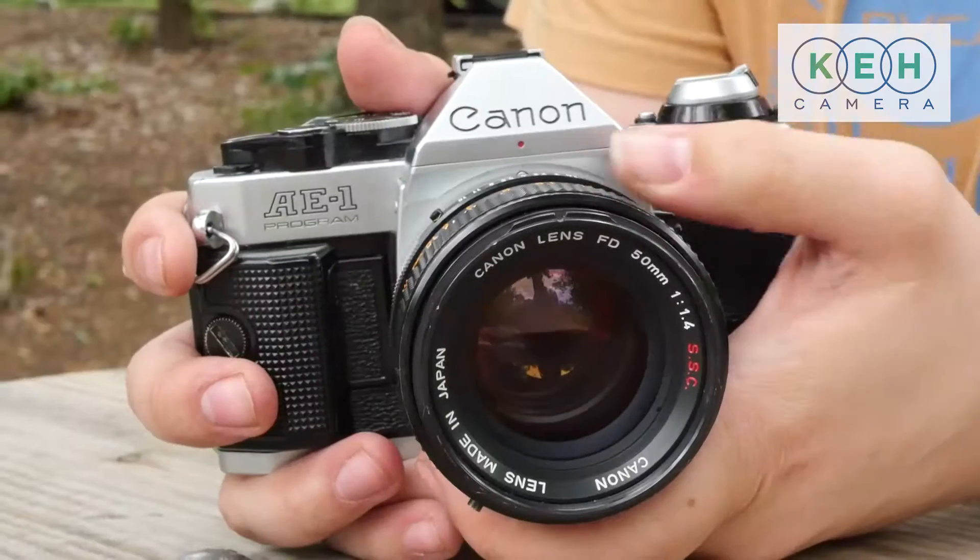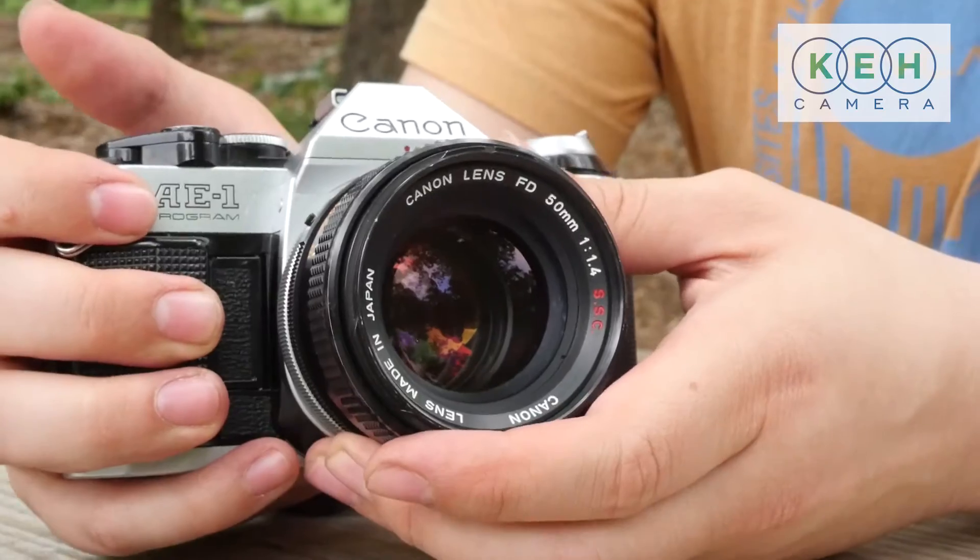Hey everybody, this is Riley Brown and this is what you need to know about the Canon AE-1 Program. It's got a fully automatic mode that changes both shutter and aperture, as well as shutter priority. It has a really wide range of very good lenses.